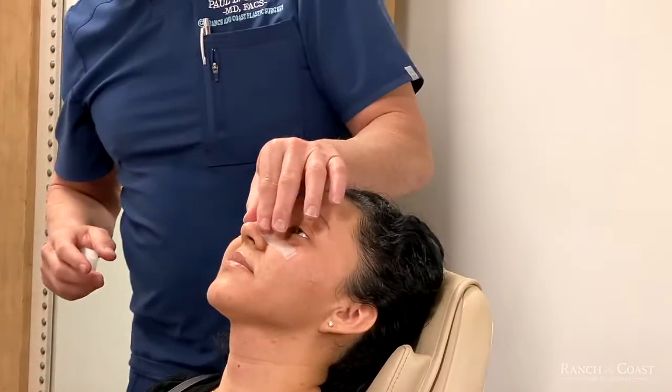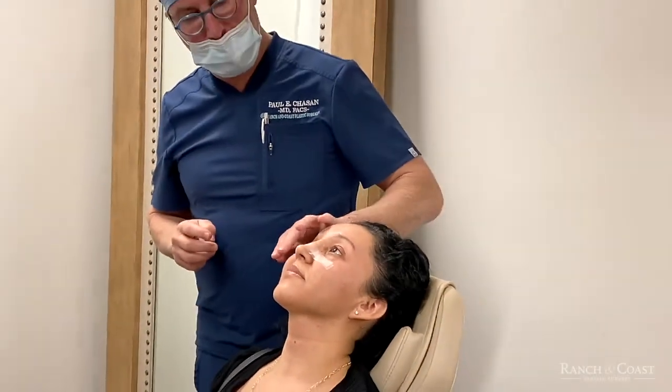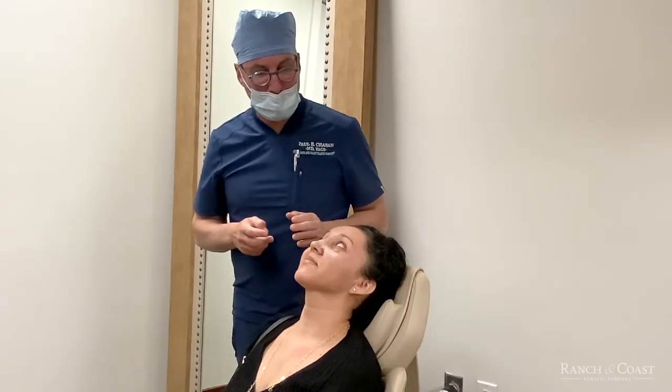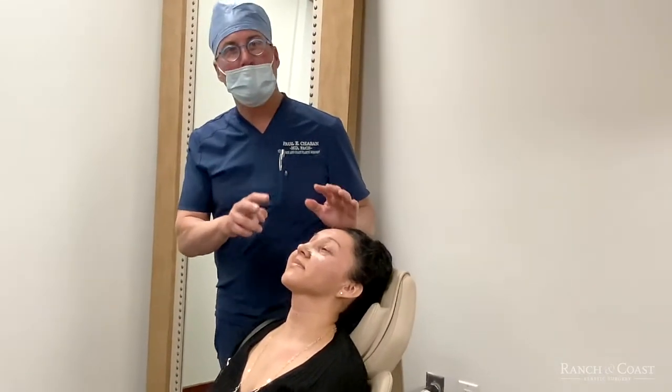You just do this every night. Some people complain that the cheeks get a little beat up from the tape, so it's important to note. You need to do this for about two to three weeks.